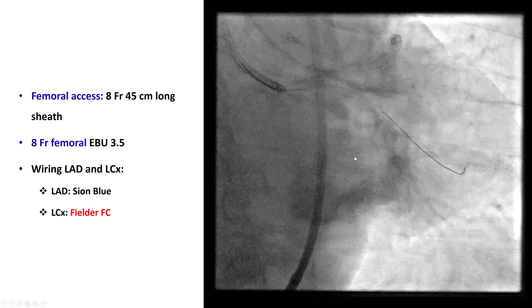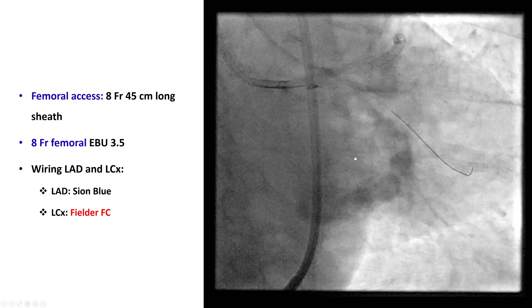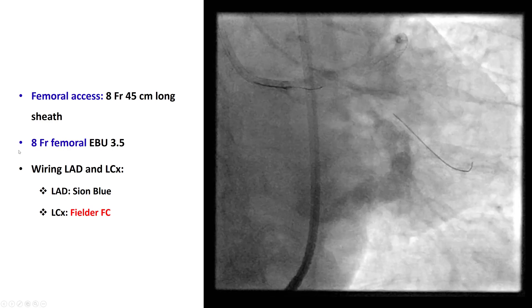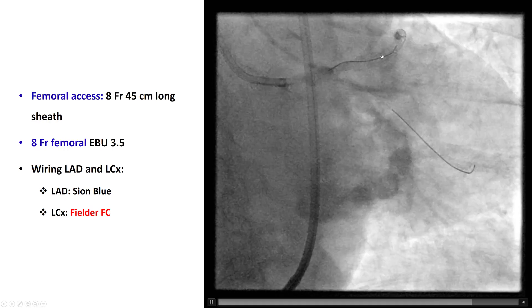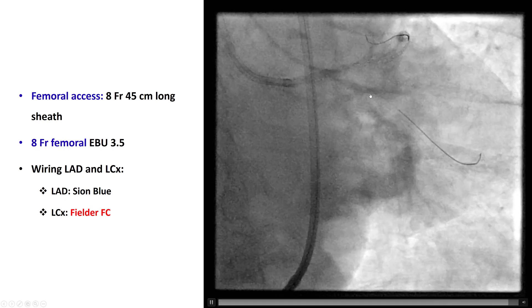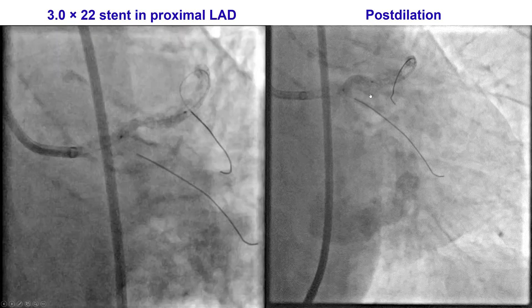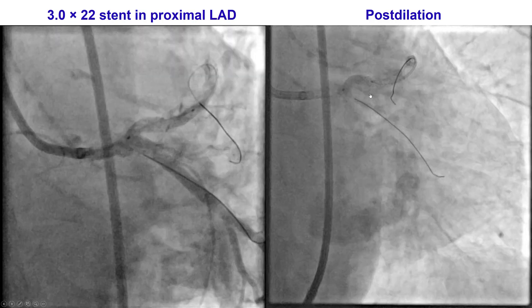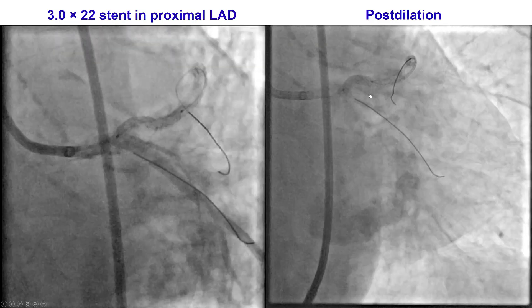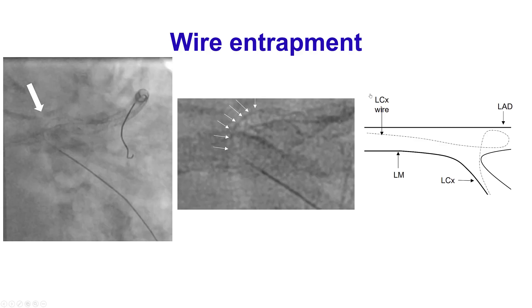This time, we went with a long sheath — an 8-French, 45-centimeter long sheath — and then used an 8-French EBU guide catheter. Once again, we wired the LAD as well as the circumflex. Having the better guide catheter support, we were able to deliver a 3.0 by 22 mm stent in the proximal LAD, which was successfully post-dilated, so everything seemed to be great.